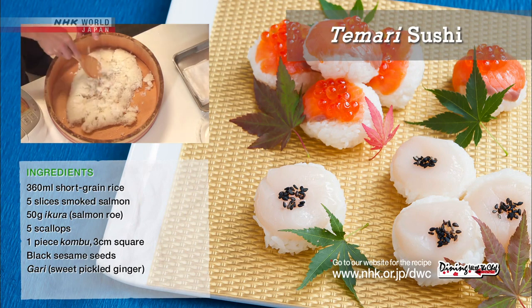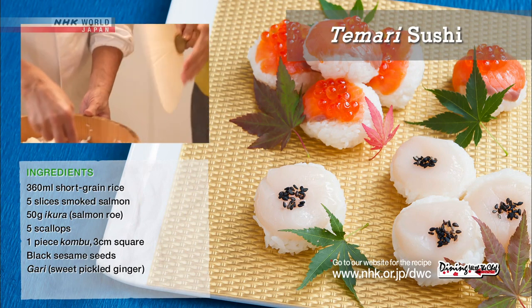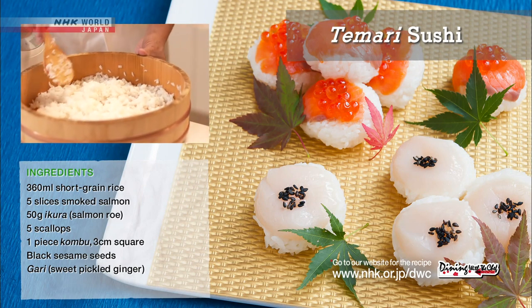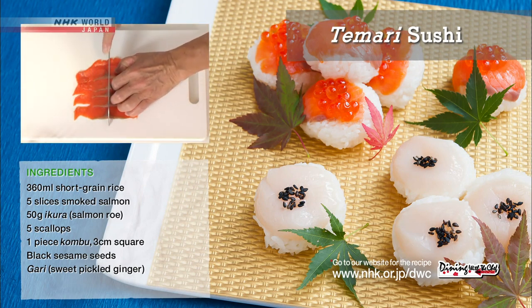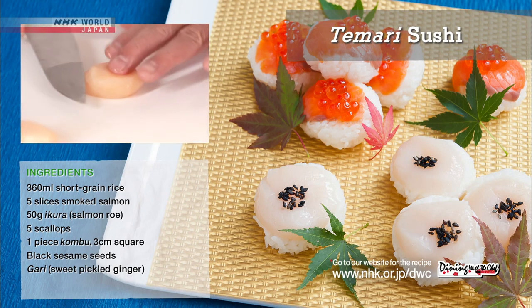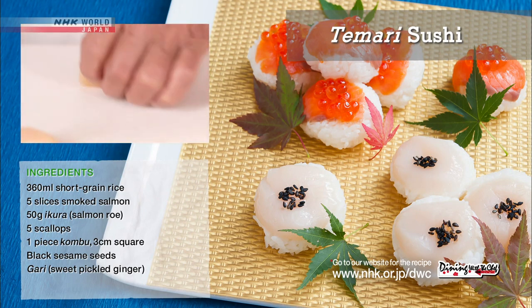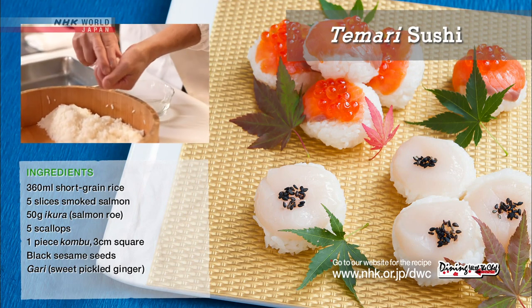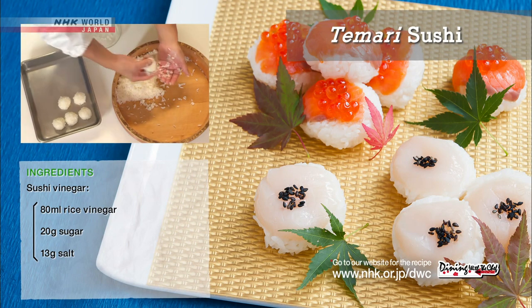When the lumps of rice are gone, begin fanning and mix the rice using a cutting motion. Cut the smoked salmon slices into three to four centimeter long pieces. Cut the scallops in half horizontally. Moisten your palms with tezu vinegar water and make a ball with the rice about the same size as a golf ball.